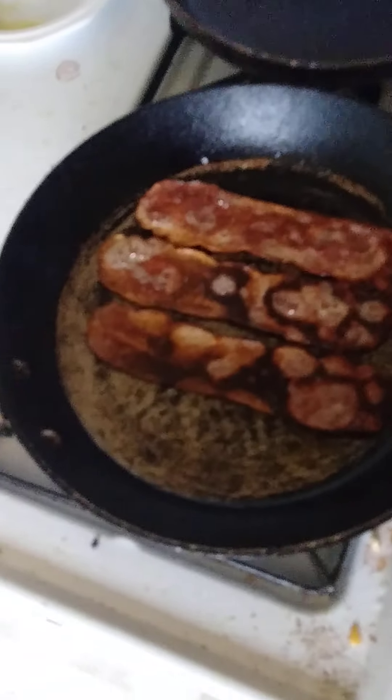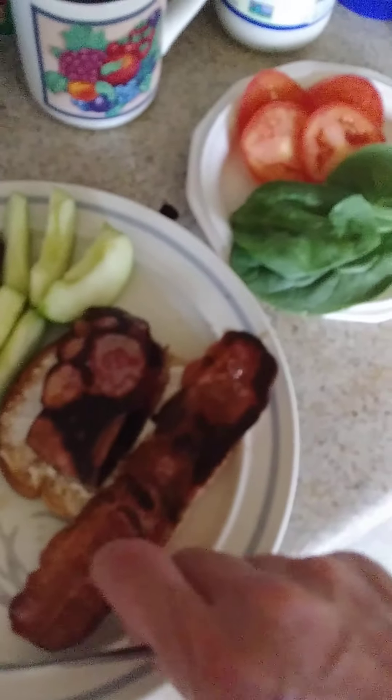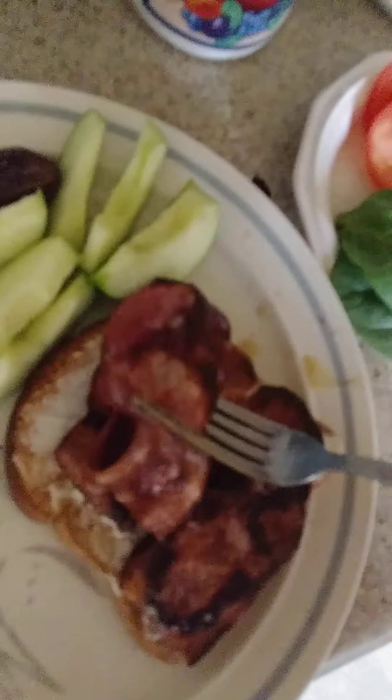The bacon's cooking. I like my bacon really crispy. Everybody knows how they like their bacon. I like mine crispy. Fold it in half. That's probably even a little more crispy than I like it, but it's not that big of a deal.